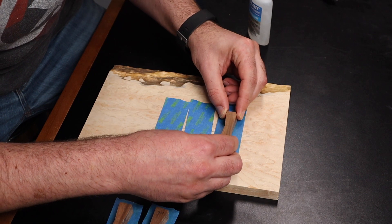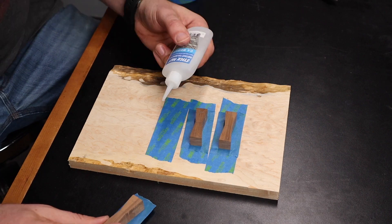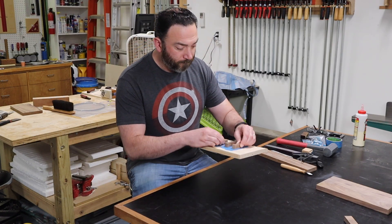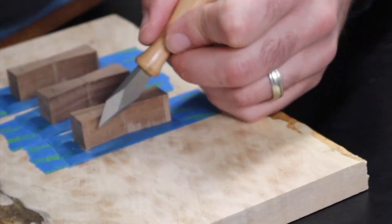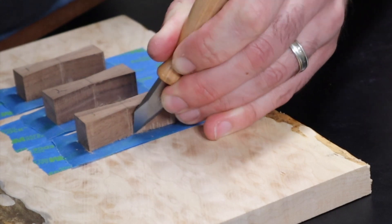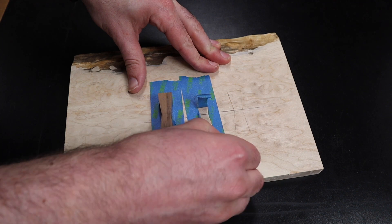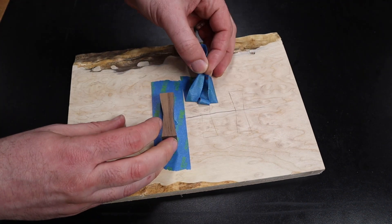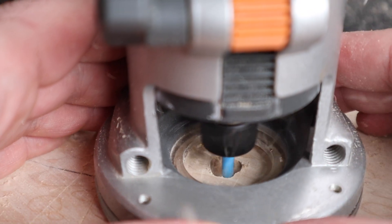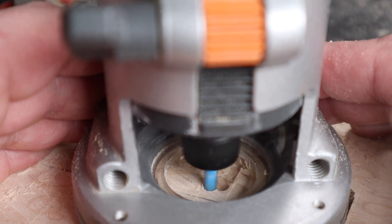I'm using some blue tape and some super glue to hold these bow ties in place so I can cut around them with my marking knife. And now unlike the hair on my head, these keys aren't going anywhere. I'll trace around each of the keys with my marking knife, being careful to cut through both layers of tape so that I cut into the wood below. Then I can remove the tape and use my palm router to remove the majority of the waste. The goal here is to get as close to the line as possible without touching it or especially going over — this will make the next step much easier.